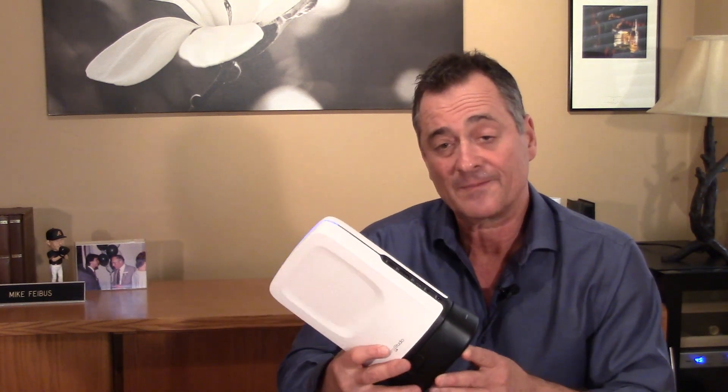Hi everyone and welcome to FT Insights. I'm Mike Fibus. I've gotten a few emails, also a couple of comments and questions on YouTube — people want to know how it's going for me with this. This is Sling Studio. Back a couple of months ago when I did a first look on it, I called it a production van in a box. And with good reason.